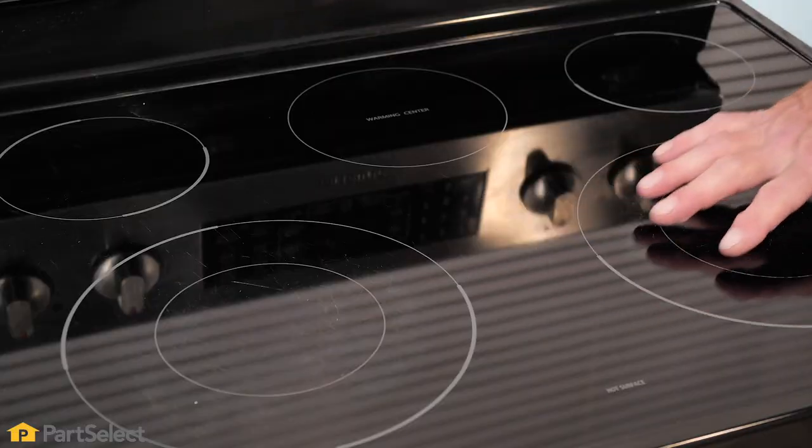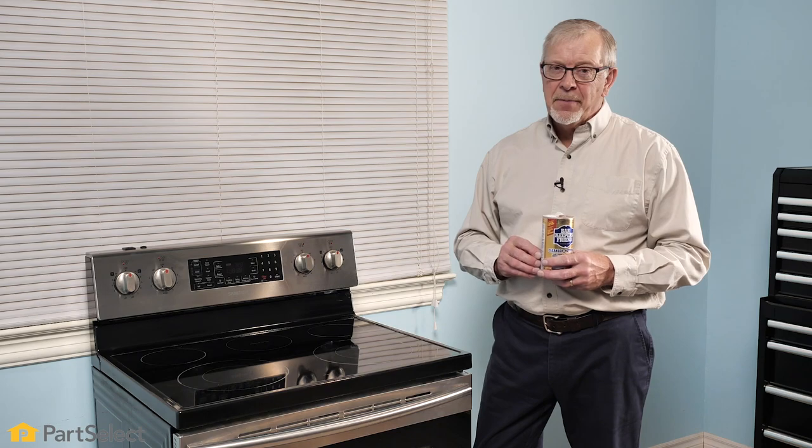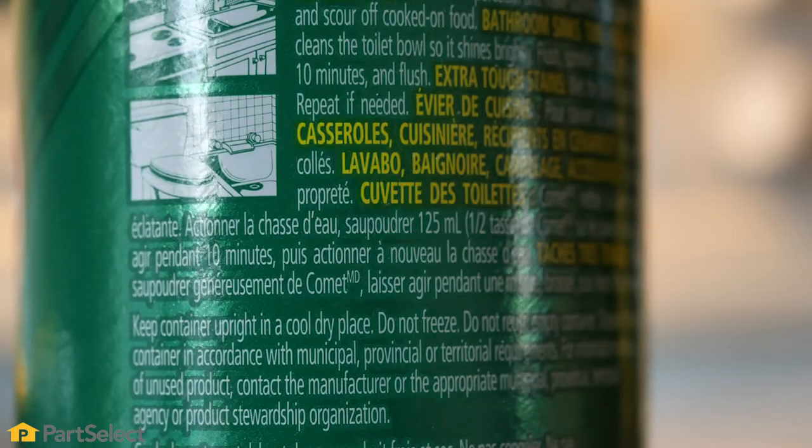Although they are safe to use on most glass cooktops, adjacent surfaces need to be considered. Typically brushed panels or painted surfaces may be susceptible to this type of product, so be sure to read the guidelines first.